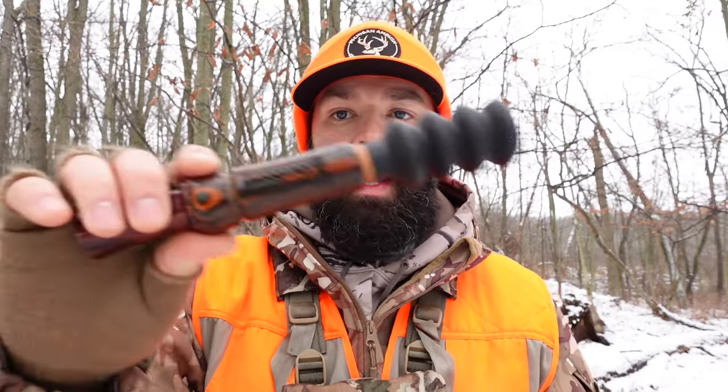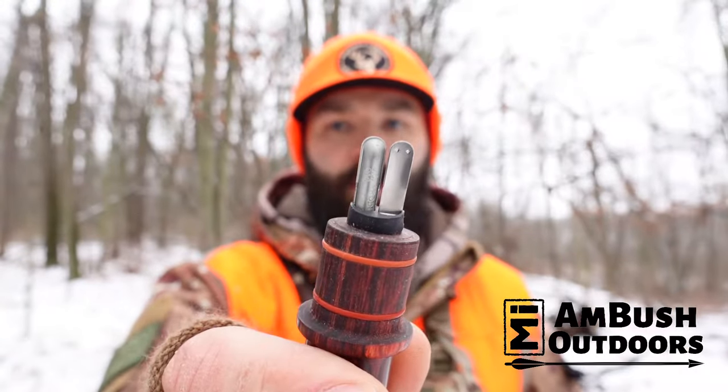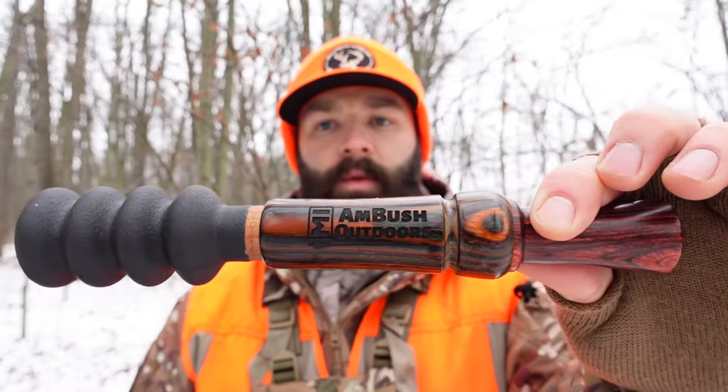Welcome back to the michiganambushoutdoors.com YouTube page. Today we're out here doing a squirrel hunt and I just wanted to quickly talk to you about the type of calls that are available on the market and how to use them. The call that you're probably going to see the most is a reed style call that utilizes a bellows on top. This one is a custom call, double reed, by JPO Game Calls. If you're interested in picking up a call similar to this, go over to JPO and use code ambush10 at checkout to save 10% off your order.